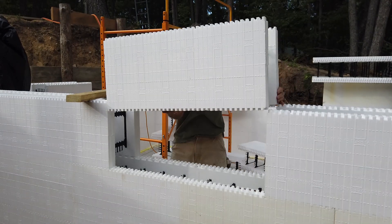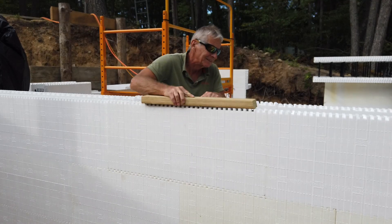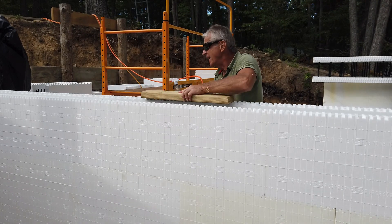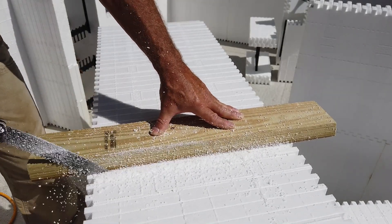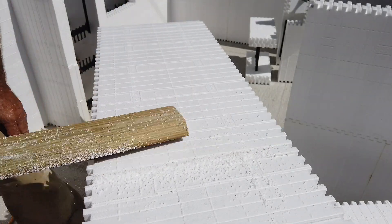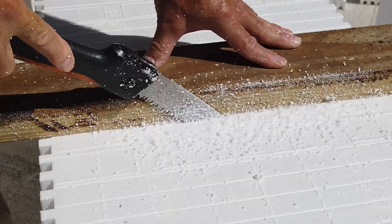We've now started the third course and you may see that I'm using an air hose. This helps me blow out all the little bits of styrofoam that are clung by static electricity into the interlocking teeth. The air hose helps me clean all those little bits out very well.